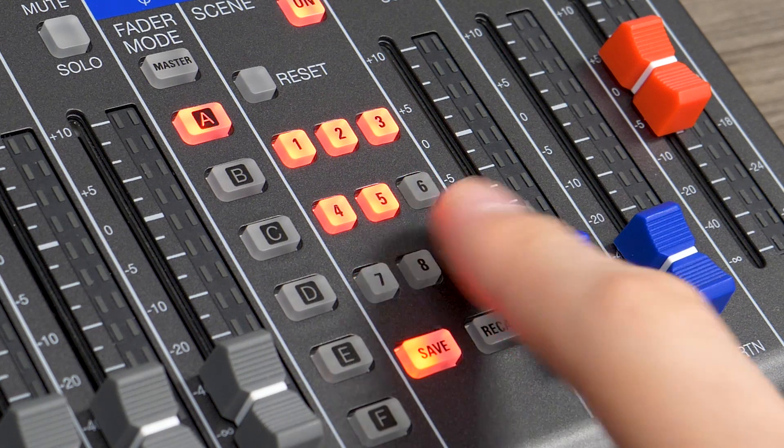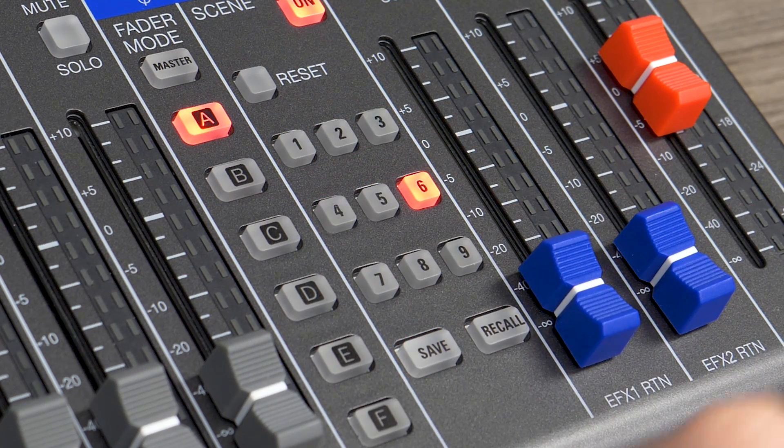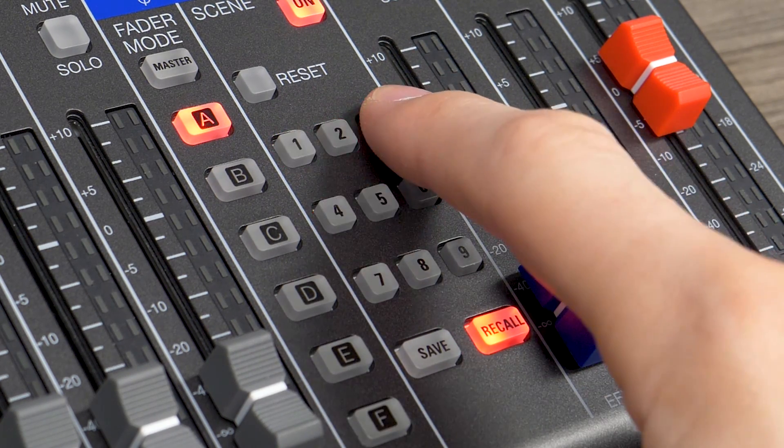Save up to 9 different scenes to recall fader position, EQ settings, pan, mute, and more.